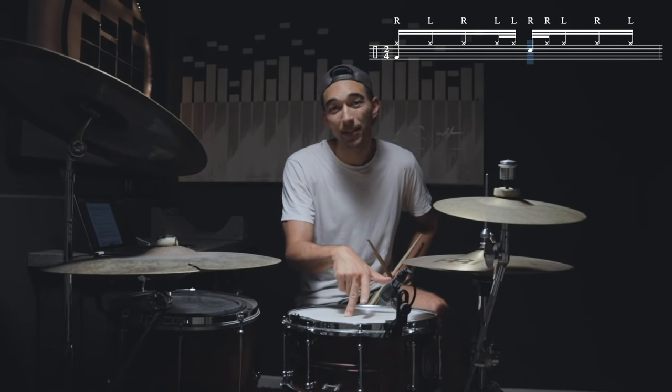You'll notice when I'm doing these, when I get to the snare, I'm skipping it — I'm not playing doubles off the snare. That's because I don't want a backbeat with doubles.